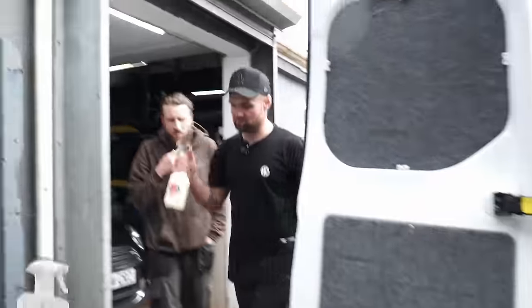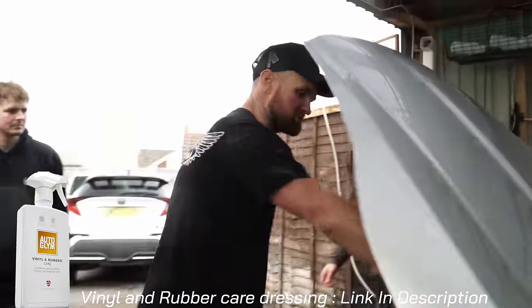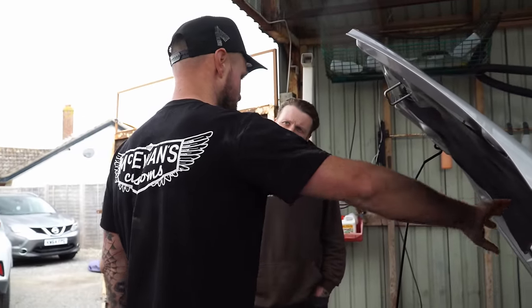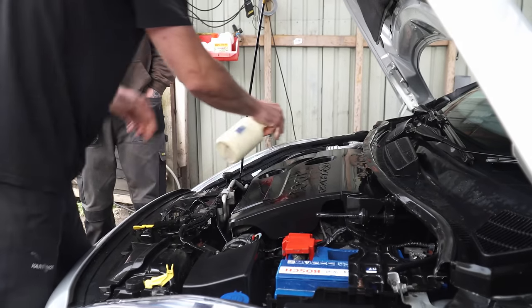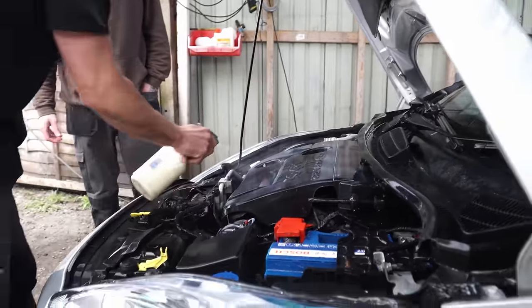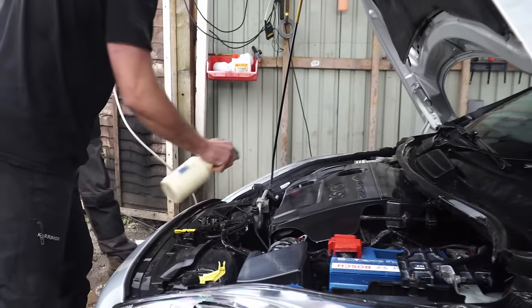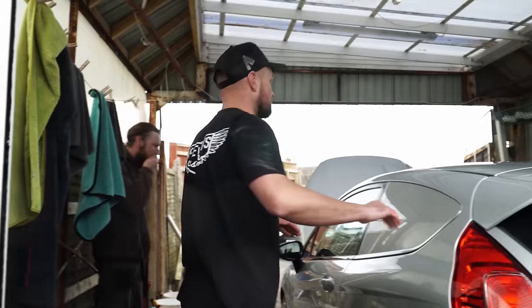We're going to go the extra mile today — this is a vinyl and rubber care dressing. We apply it whilst it's wet, but we don't want to spray the scuttle panel because it's got quite a high silicon content and it'll make a greasy mess all over the windscreen. It's almost like a stars in your eyes moment — we're going to close the bonnet and then open it up again a little bit later and it's going to look incredible.